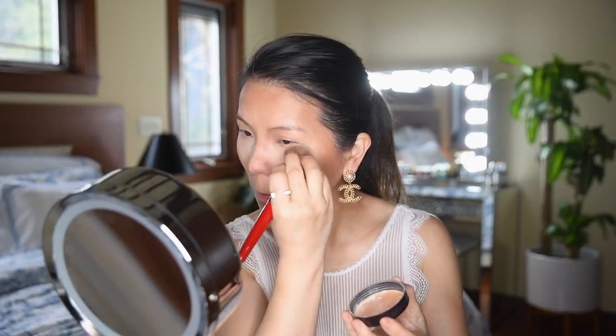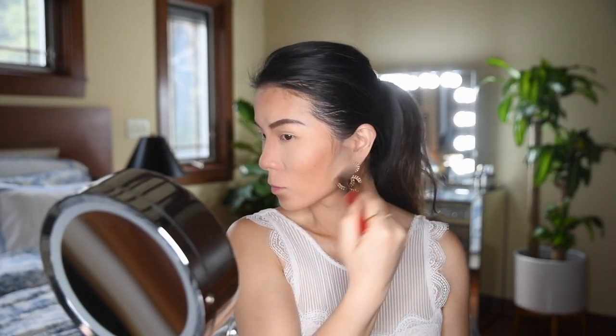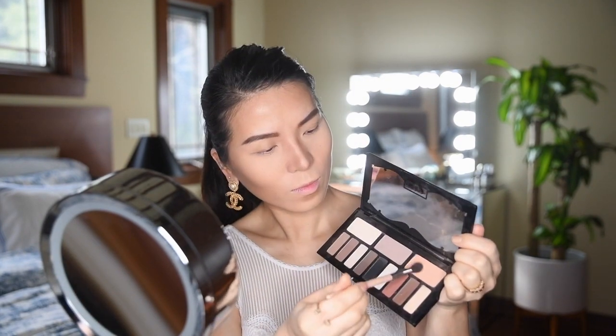mattify underneath my eyes and cheeks for a flawless finish. I previously created a tutorial on how to get the perfect eyebrows which I've linked here, so I'll skip this step. Dust off any excess translucent powder and get ready for the most exciting step — eyeshadow! I'm going to take the light base color from the